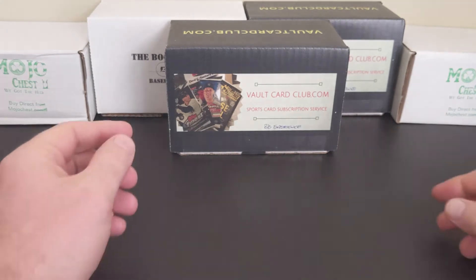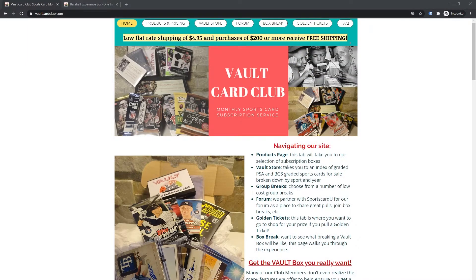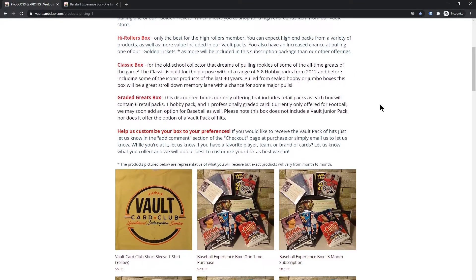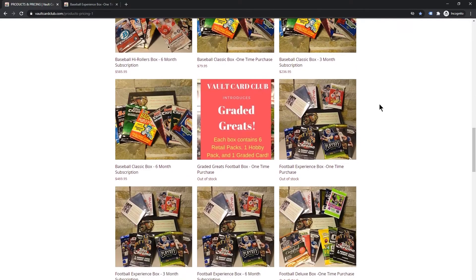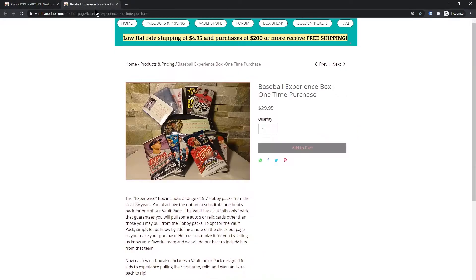Now that we've got that behind us, let's get to the break. Today we have the Baseball Experience Box from the Vault Card Club. You can find these boxes and more, including football and basketball. They have multiple subscription options, different box options, and customization options, just like many sub box providers. You can go to vaultcardclub.com to take a look around. In the Baseball Experience Box, we're expected to find five to seven hobby packs, and there's always potential for additional packs to be added.